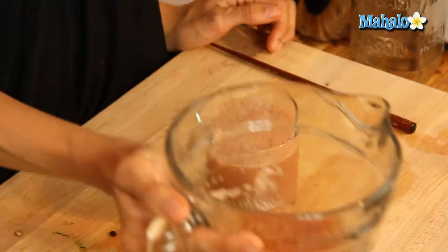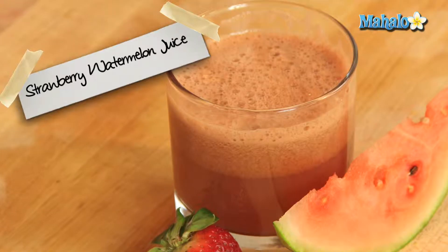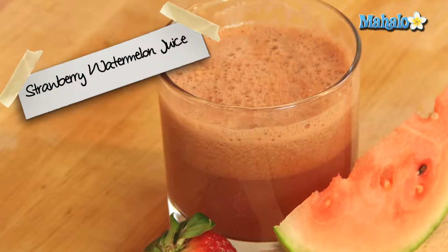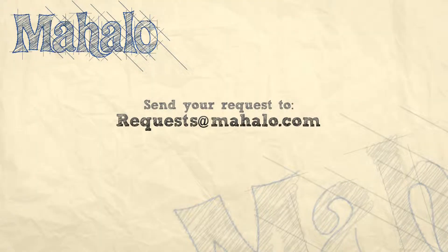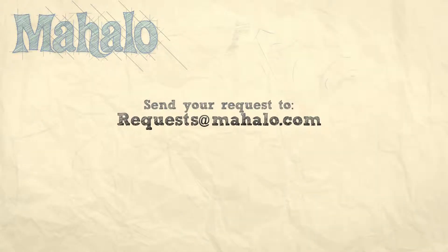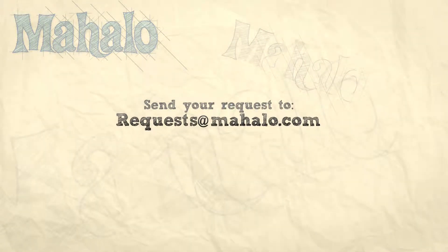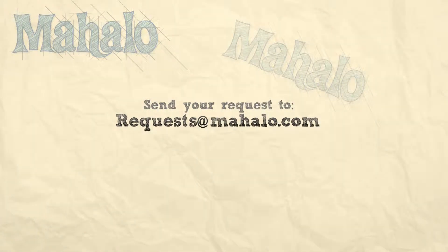Enjoy all those delicious vitamins and minerals. And there you have your healthy strawberry watermelon juice — enjoy! Thanks for watching. Be sure to catch all of our other videos, and don't forget to subscribe so we can keep you updated on all the other healthy, delicious videos we'll be putting out. If you have any requests or questions, email me at request@mahalo.com. See you next time.